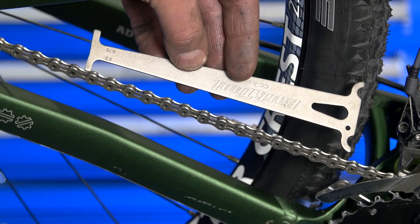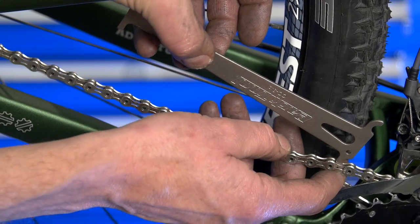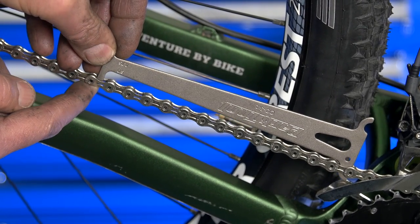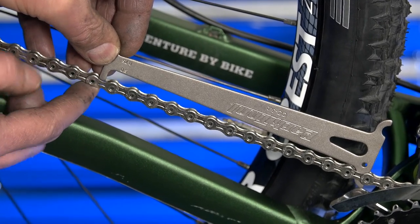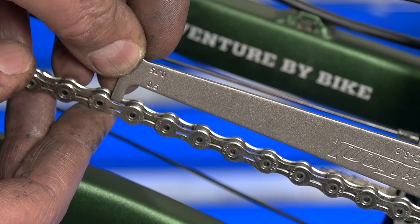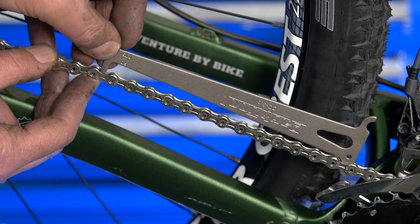A chain checker such as the Park Tool CC 3.2 is measuring a fixed amount of chain. This place is against one roller — it drops in down here and it doesn't go in. This is a go/no-go gauge. Not going is good. This chain is not worn. We have a 0.5, that is a half-a-percent wear indicator. There's no way this chain is worn up to that amount — well, that's good because it's brand new.